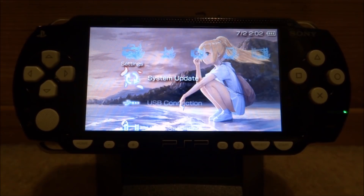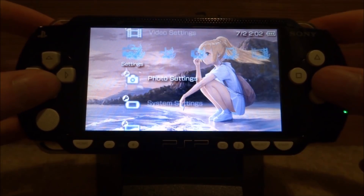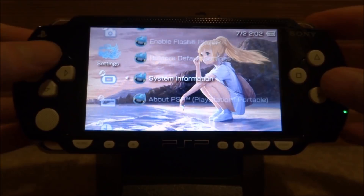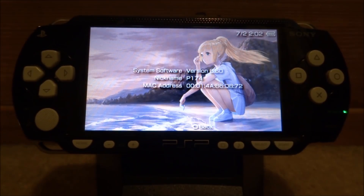The PSP I've got right here is actually on 6.60 and I want to update it to 6.61 so I can install the Infinity custom firmware. On your PSP, what you want to do is check to see what firmware you're on. Go into your system settings and then scroll down to system information. As you can see, it says system software version 6.60, so that will update to 6.61.